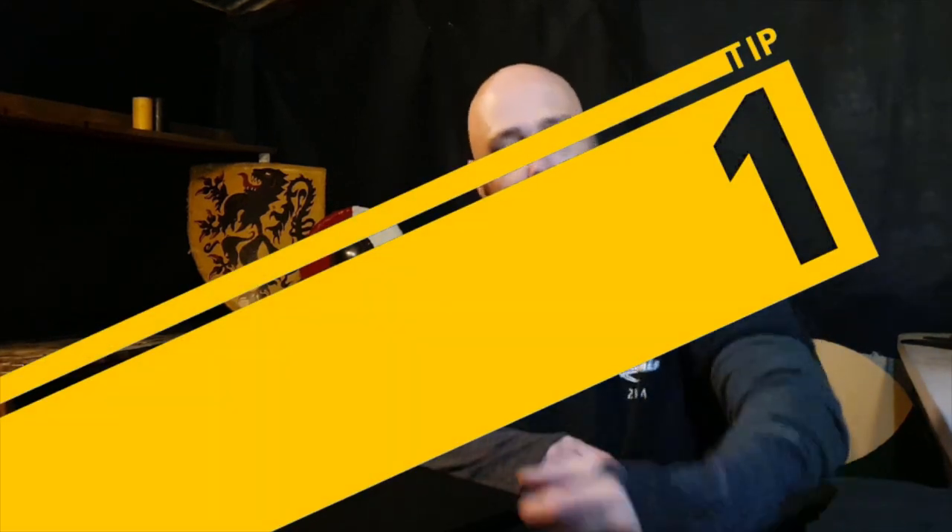Tip number one is to just get moving. I know that seems completely obvious, but motivation comes from the process, not the other way around. You've got to find your kicker to get moving. For me, I like to have a coffee, do a couple of push-ups, and I'm good to go. Try music, crank it right up. Put on the same shoes you would normally put on to go to training. Grab your kit bag, take it out into the backyard. Find what you need to get your ball rolling.